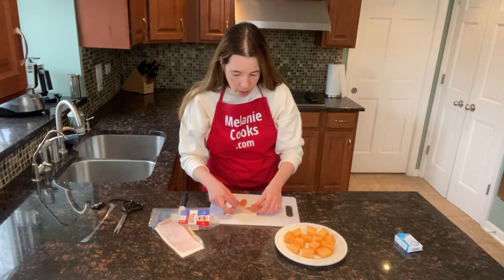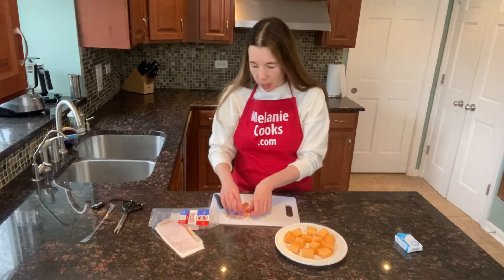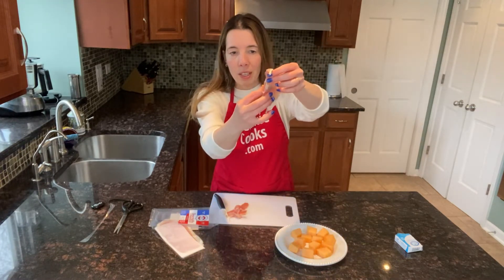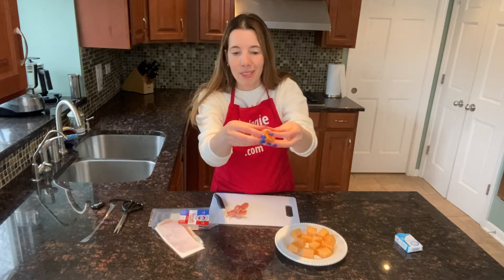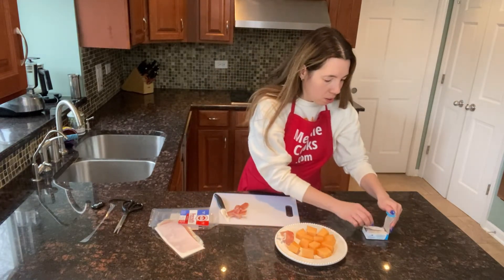I'll cut the prosciutto into strips — just the right size to wrap around each cantaloupe chunk. Now I'm taking the prosciutto and wrapping it around the cantaloupe. It's so easy, and if you'd like, you can secure it with a toothpick.